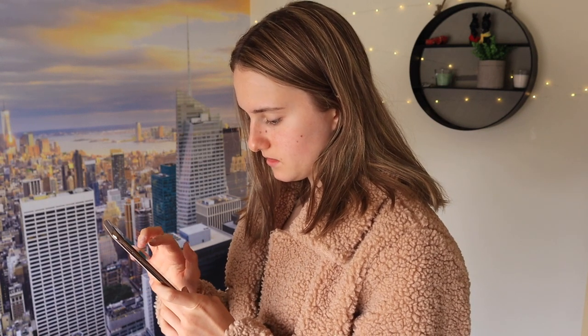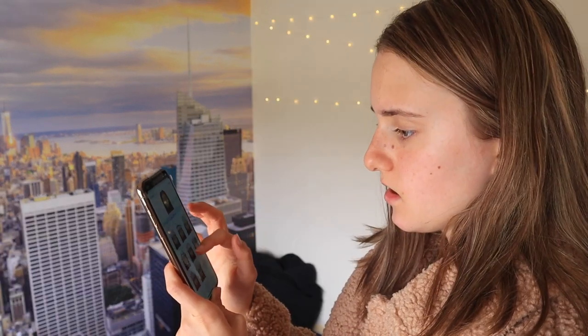Oh my god! Create a Memoji. I'm going to do that now actually. Skin — we can pretend I'm tan. Headwear — Christmas hat. Where's the Christmas hat? That's just rude.